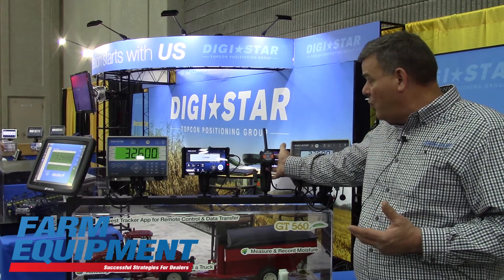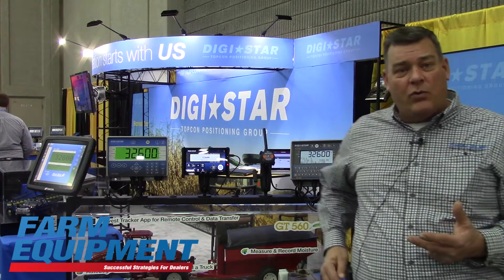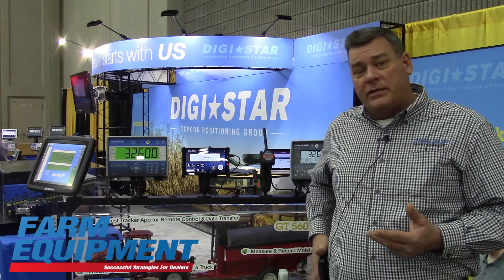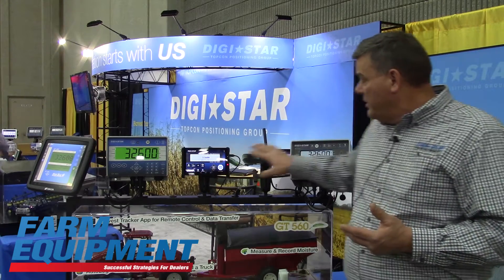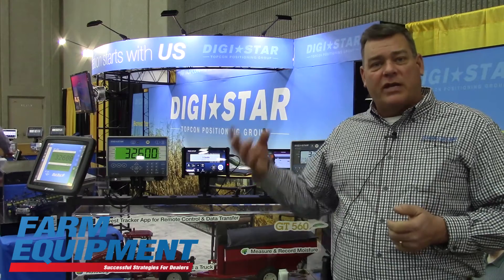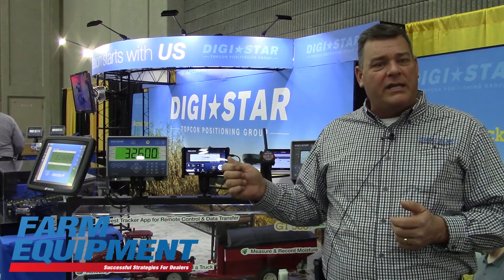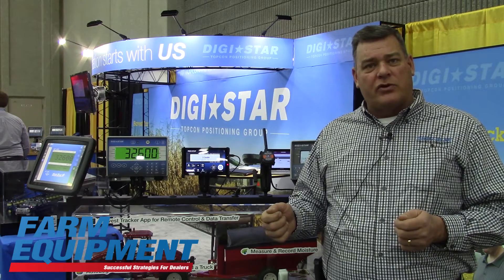We also have our new Wi-Fi capability that gives you the ability, whether you're using an Android-based or iOS-based phone or tablet, to be able to control this indicator from the combine. It also gives him the ability to extract all of the records, send those up to the cloud, and all of that information is then saved — instead of having to wait at the end of the day and put that USB stick down into the computer system.